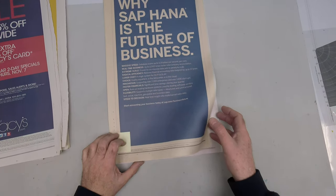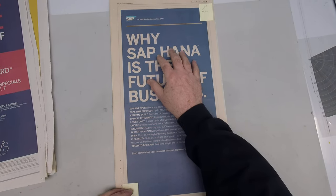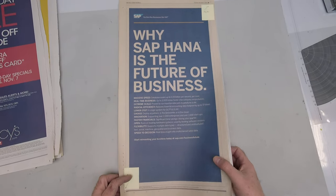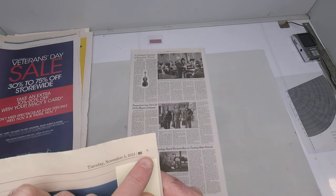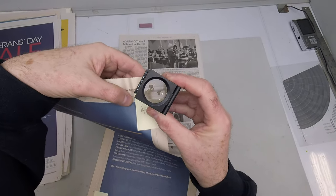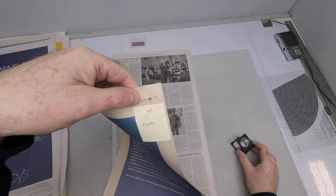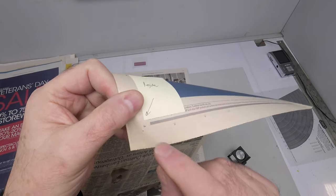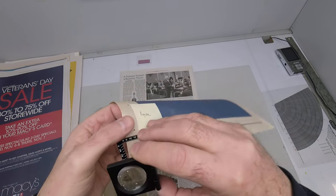If you look at the smaller font size here, it's blurry and fuzzy, and that's because we're out of register. If you look at these register marks right here, we're out of register quite a bit. There's another mark down here in this corner. We're significantly out of register.